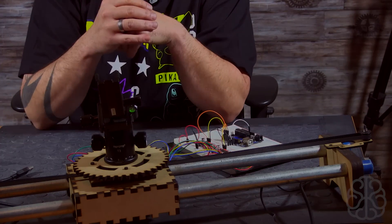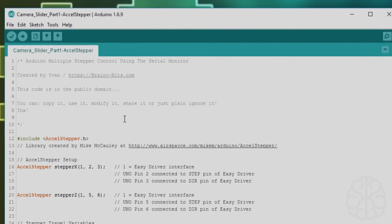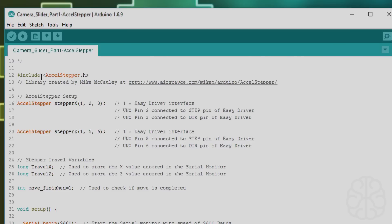Let's look at the code. We start at the beginning by including the AccelStepper library — go to brainyvis.com/tutorial to get a copy of it and find more information about the library. The main setup for AccelStepper: since we have two steppers, we're making two instances — stepper X, which controls the left and right, and stepper Z, which handles the rotation.